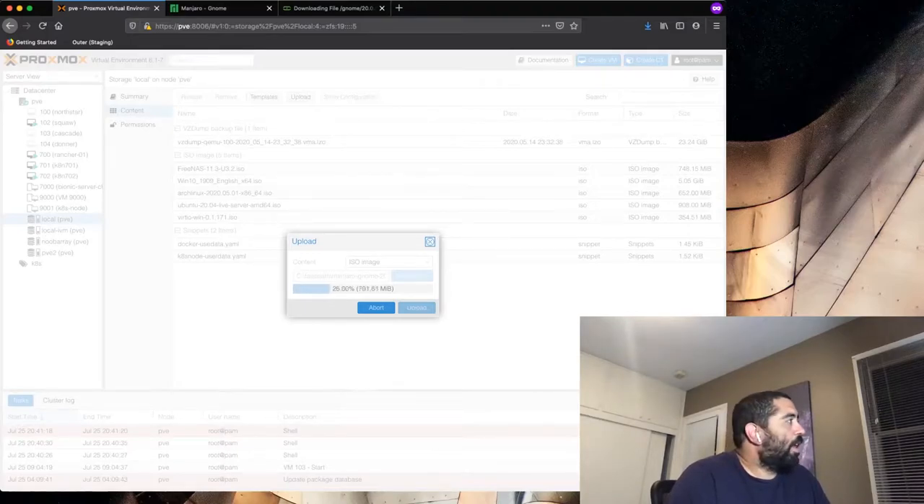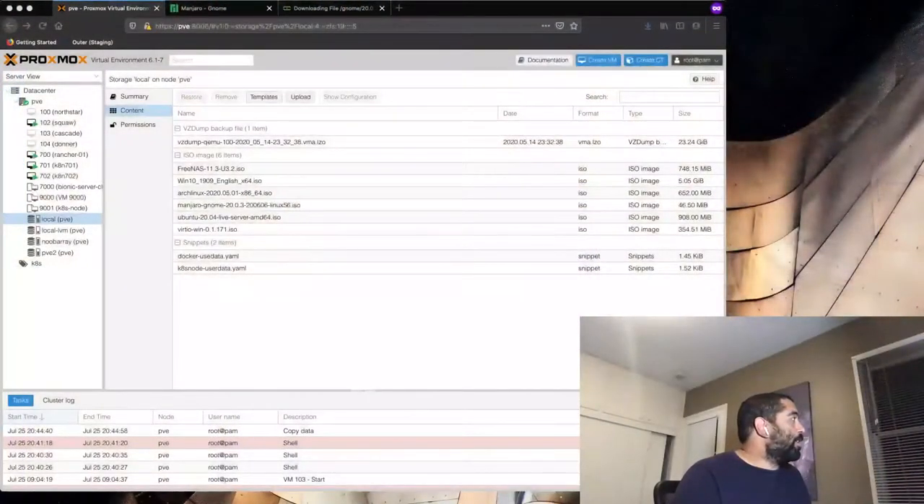While the ISO is uploading, let me walk you through the steps. The first step is to get the OS install and any extras you want in there. The second step is to set up something called NoMachine. NoMachine is kind of like a VNC concept — it's an X server type thing. What it does is let you connect to the machine, and the machine renders video and sends it back to you. We're going to use the processor to do the rendering, not a GPU passthrough, although I have done that on my daily driver.